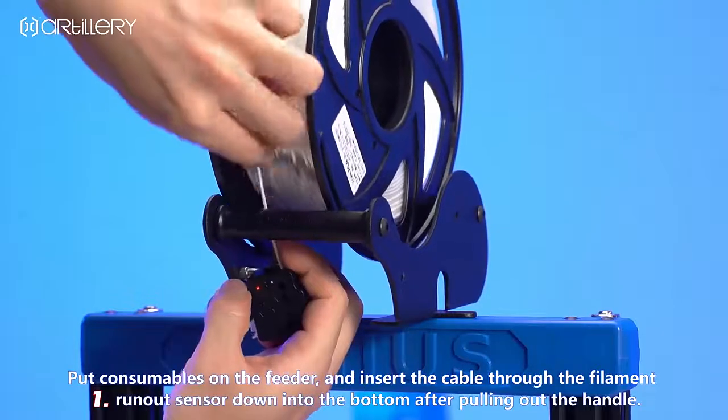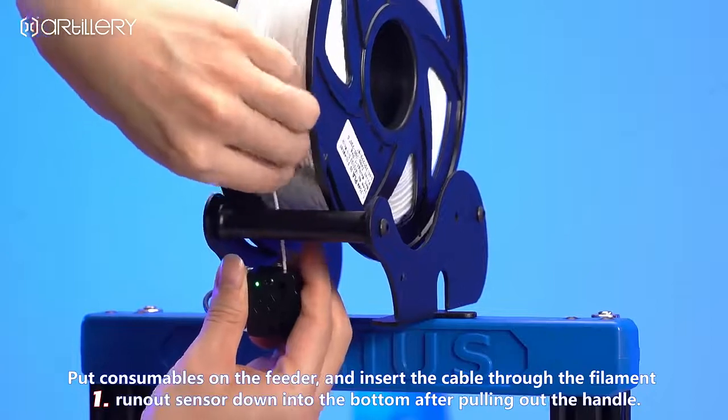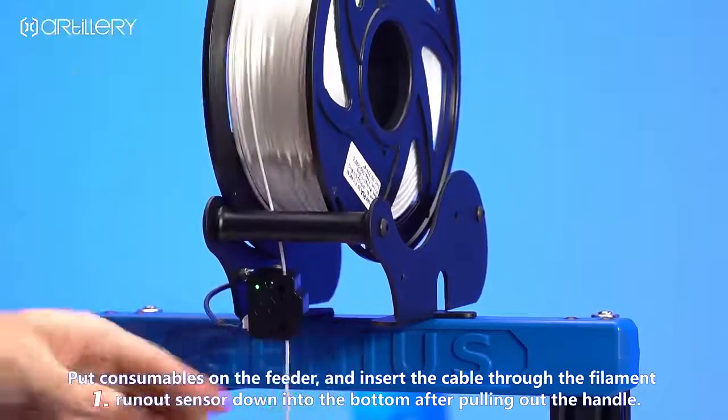Put consumables on the feeder and insert the filament through the runout sensor, feeding it down into the bottom while pulling out the handle.